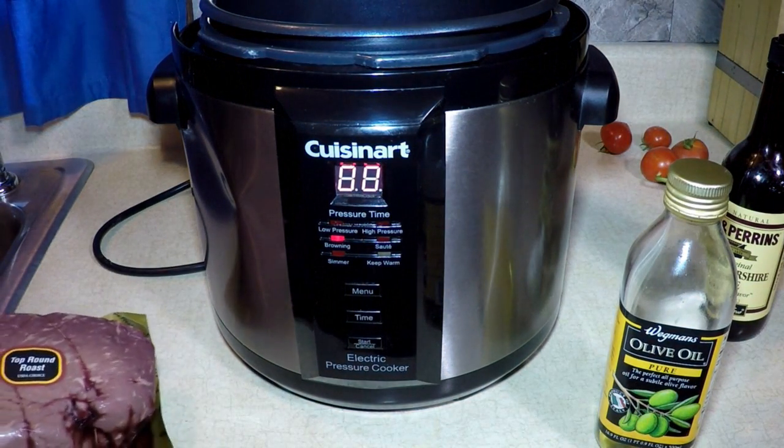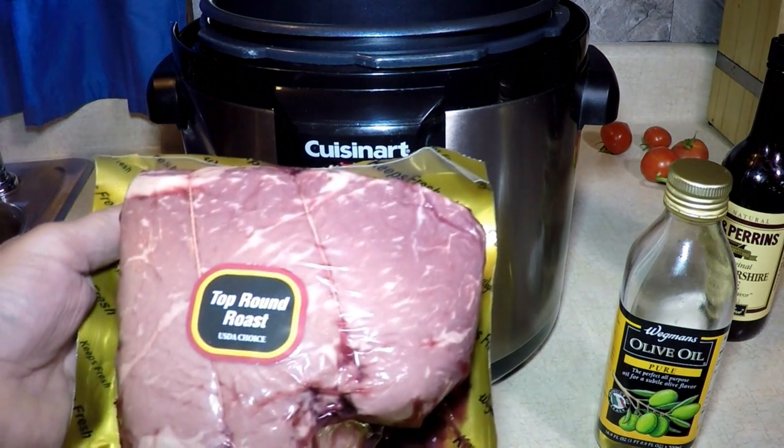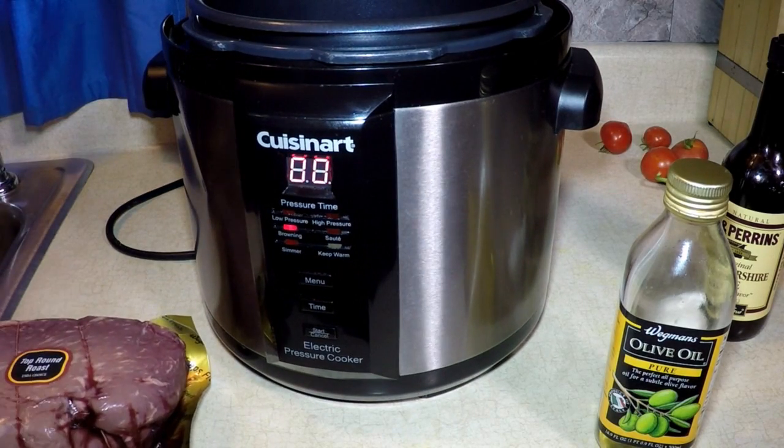Hey everybody, today for supper — or lunch, or whenever I feel like eating it — I'm gonna make a roast beef in the Cuisinart pressure cooker. Got a top round roast, three pounds here.